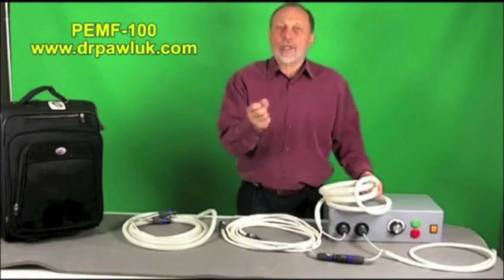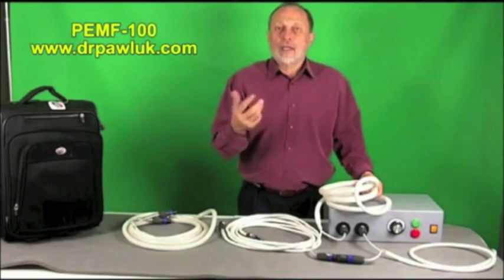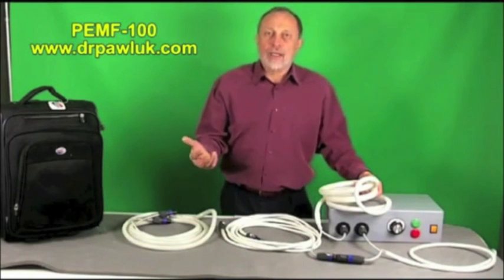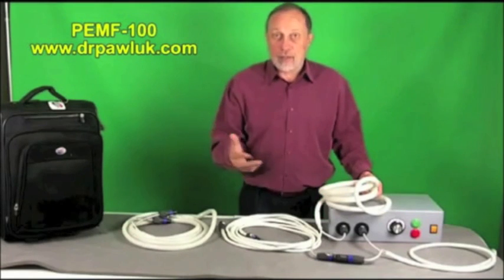With this system you can actually cause muscles to rehabilitate inside a cast, because it goes right through the cast and through the tissues to cause muscle contractions. If you're trying to decrease swelling and rehab the muscle — to avoid losing muscle mass while wearing a cast — this is an ideal system for that purpose.